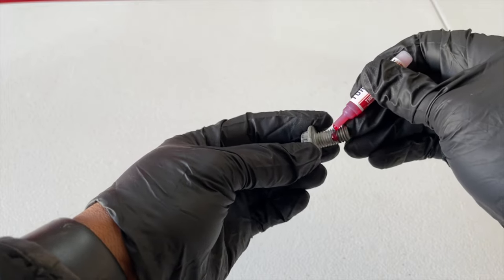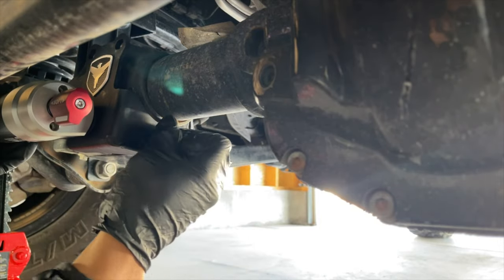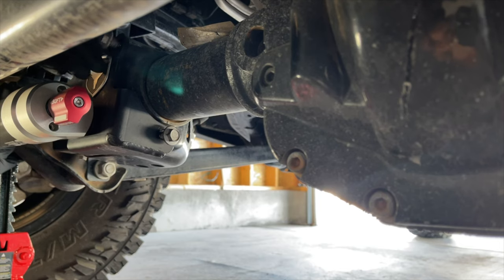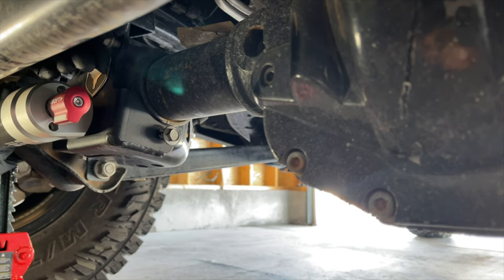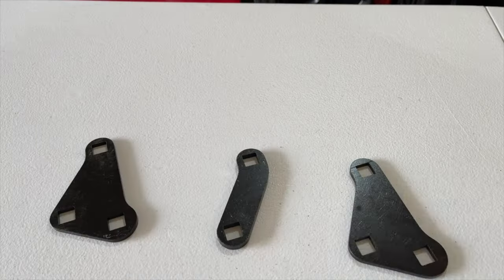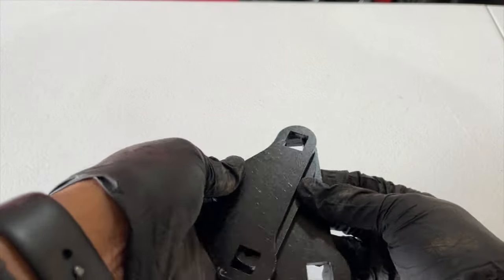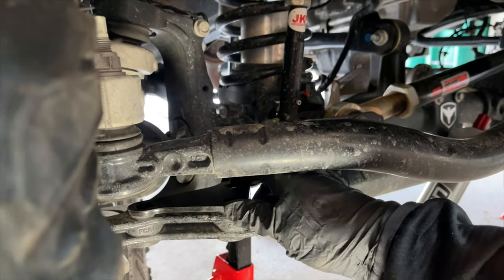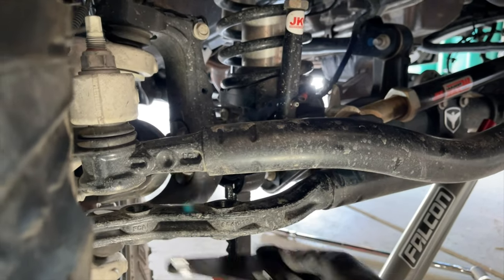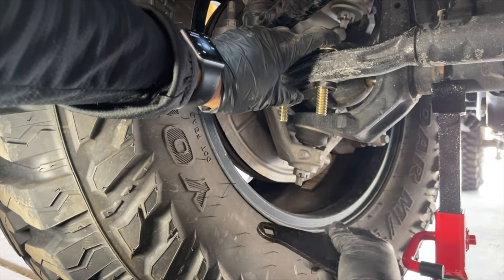Apply the provided red thread locker to the three 13mm bolts and install the Falcon Stabilizer to the axle bracket. There are two brackets and a spacer provided that will secure the stabilizer to the tie rod. One bracket goes on top of the tie rod and the other on the bottom. If you have a stock track bar, the spacer goes in between the top bracket and the tie rod. If you have a TeraFlex track bar, the spacer goes in between the bottom bracket and the tie rod.